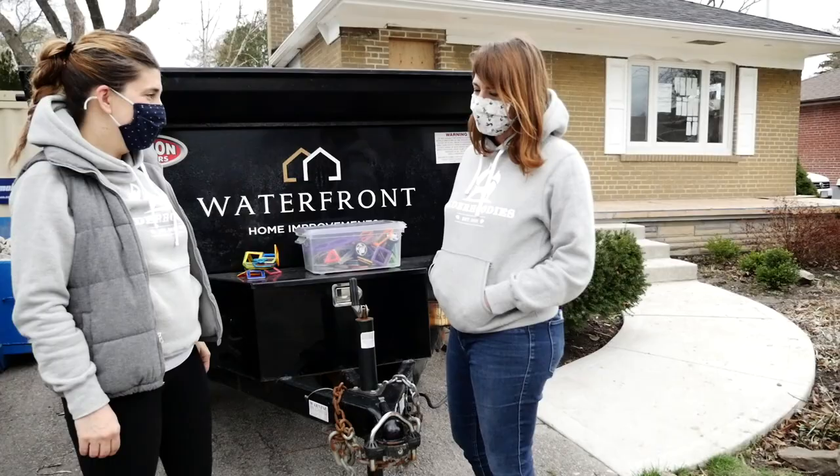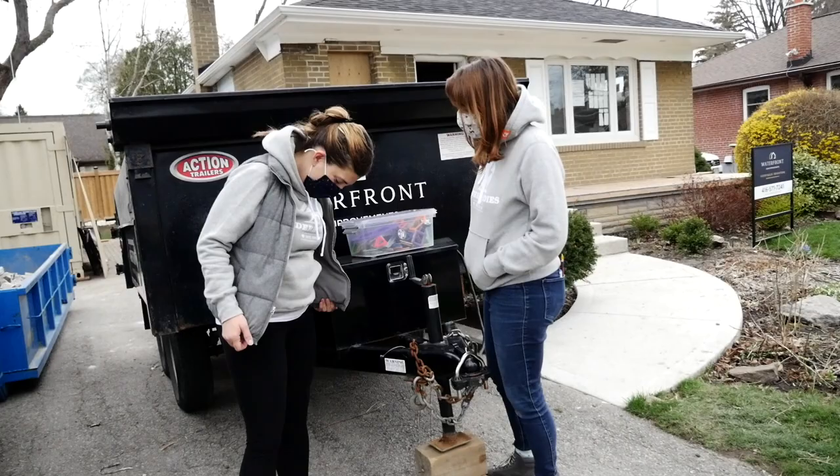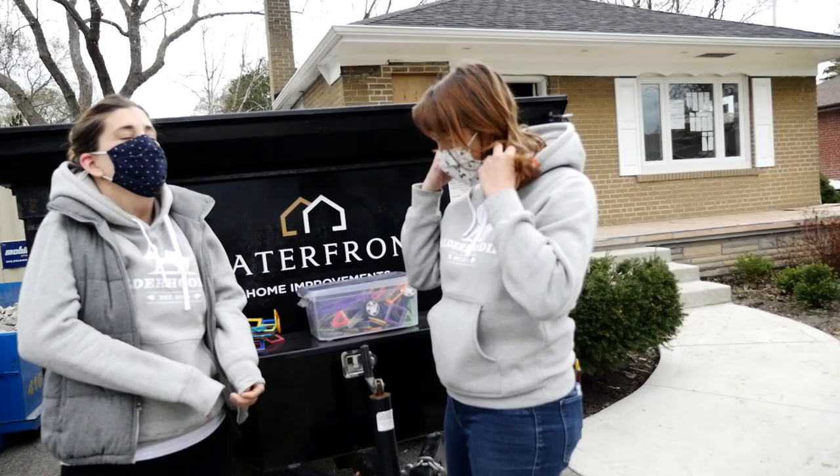Oh man. So the joke continues of us wearing the same thing — I swear we didn't call each other. This is the right sweater to be wearing in a sweater, it's so cozy. I had no doubt in my mind what I was going to wear today. I was just going to wear my outer hoodie.